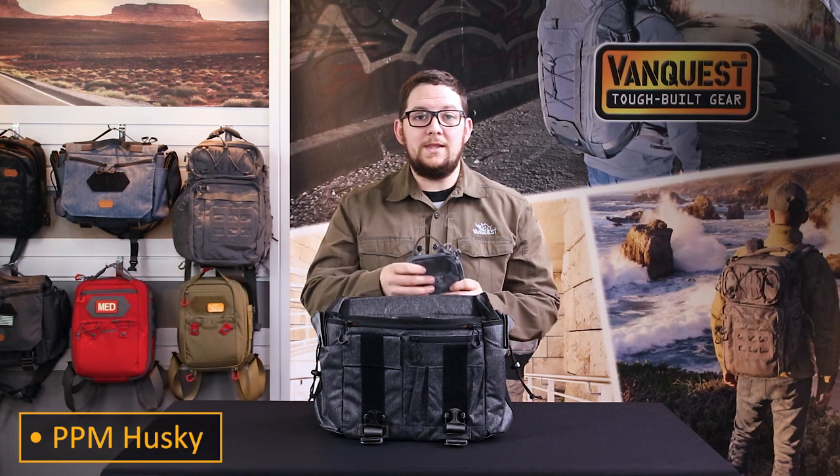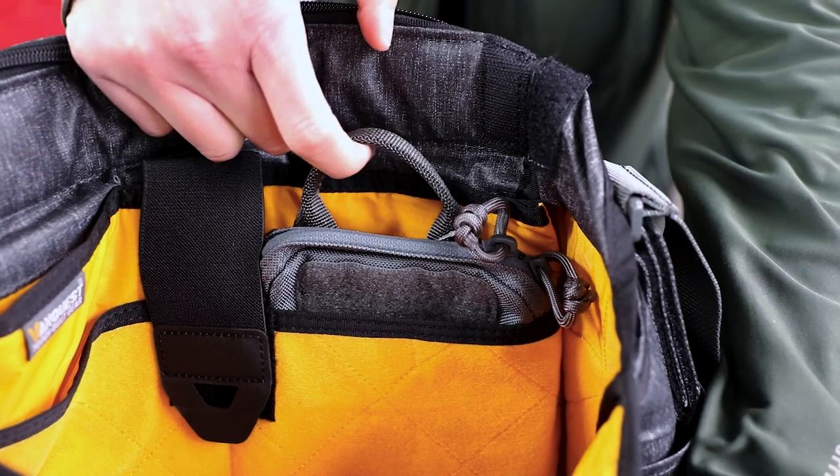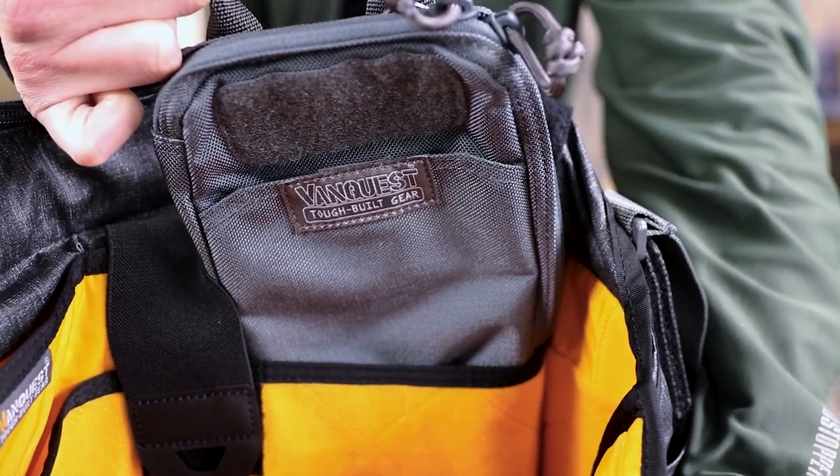If you find yourself moving gear between different bags regularly or in and out of your desk, then a PPM organizer will make bringing that gear inside the Gopher easier and much more efficient. There are stuff pockets that they fit right in.